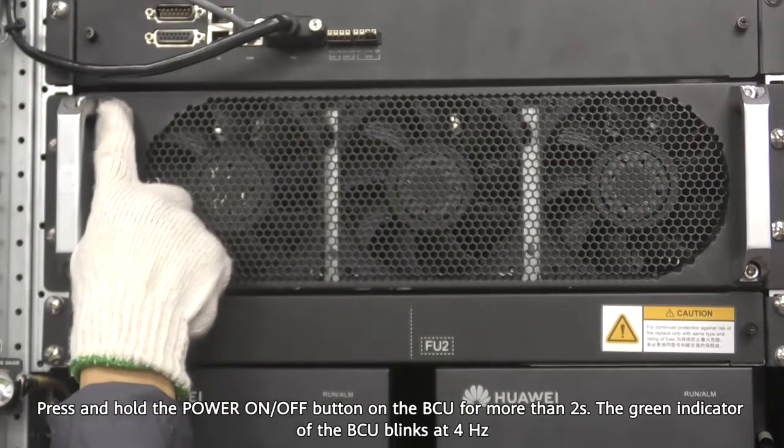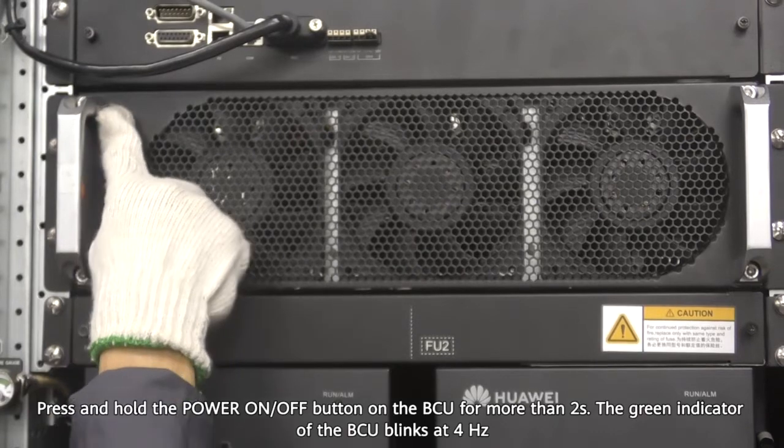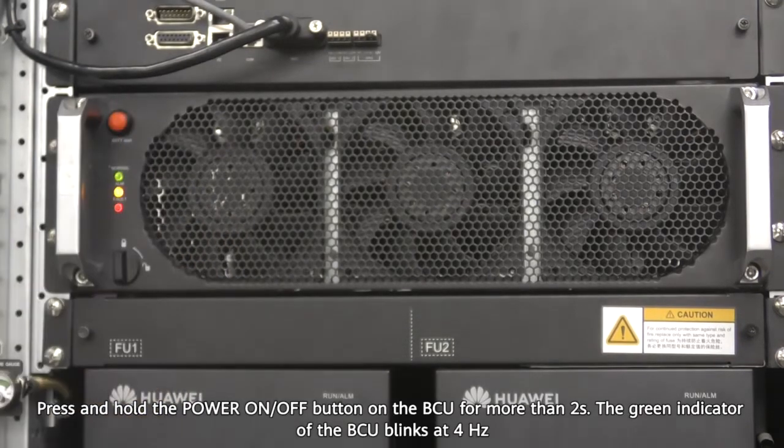Press and hold the power on/off button on the BCU for more than 2 seconds. The green indicator of the BCU blinks at 4 hertz.